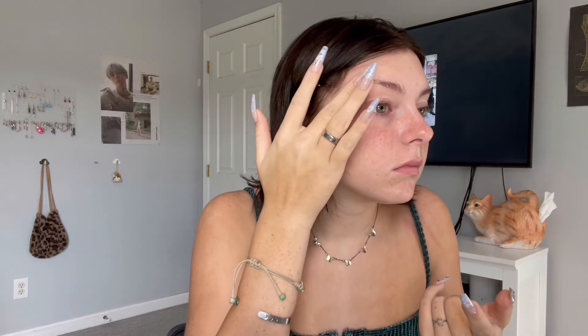For our next pair, we are going to be doing Cosmos, and these are in the shade Venus Brown. Look at this box — oh my gosh! These are more of a caramel brown. It almost looks like hazel on my eyes. Wow, I like these — it very much looks like hazel on my eyes. These are really pretty — once again, very natural looking as well. Alright, let's move on to our last pair.